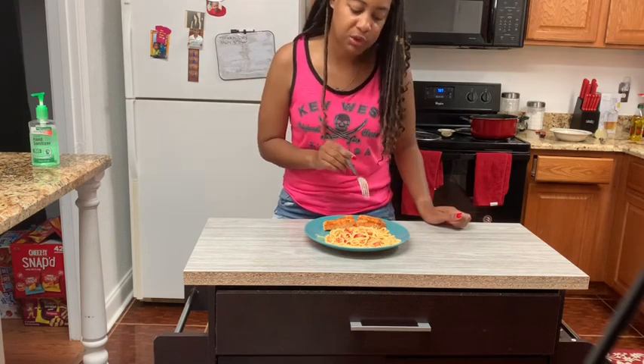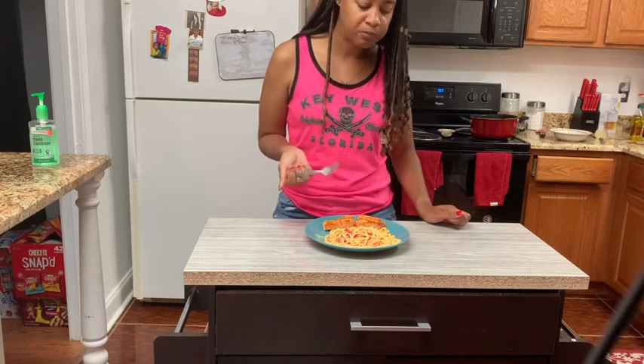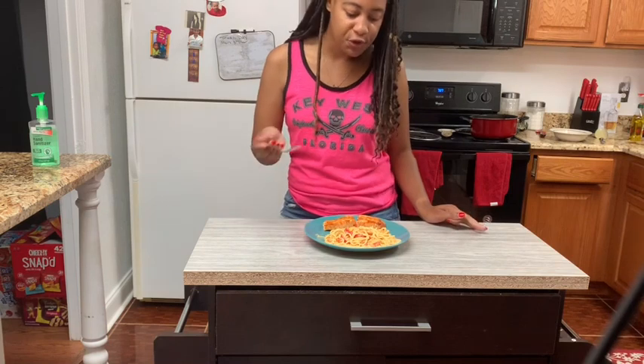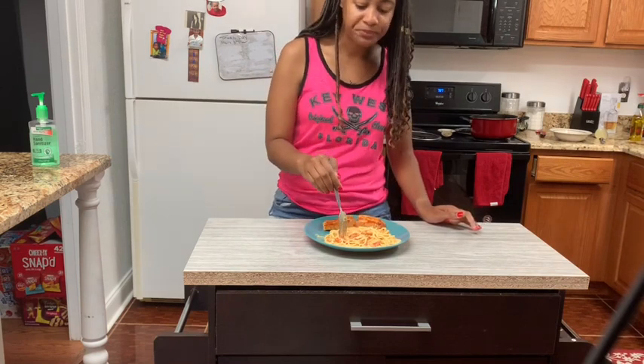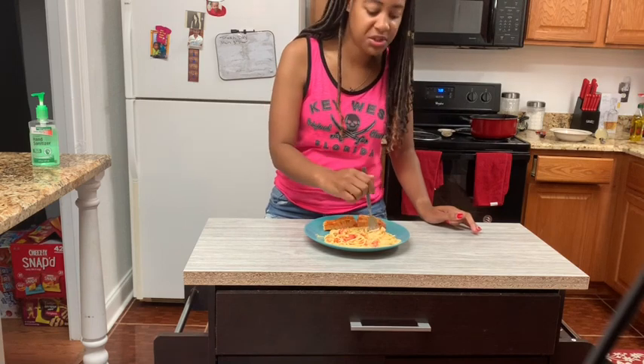I chose to do crawfish, but you can do crawfish and shrimp, you can do shrimp by itself, some people do chicken, some people do chicken and sausage, or you can have all the meats — seafood, sausage, and chicken.